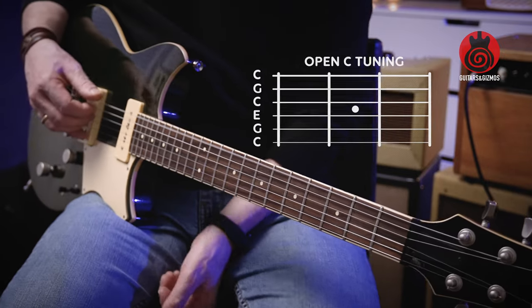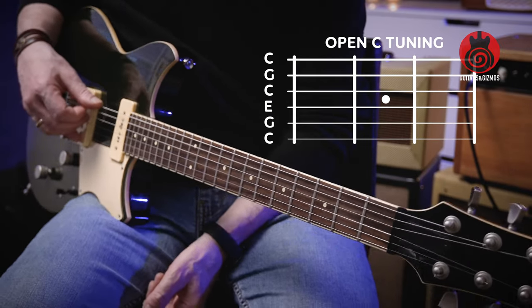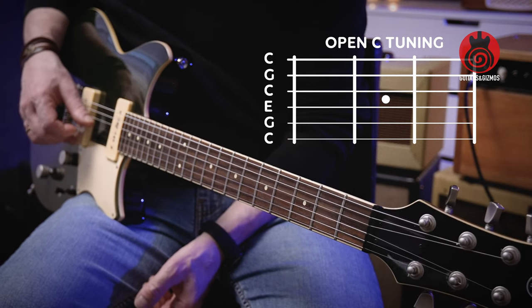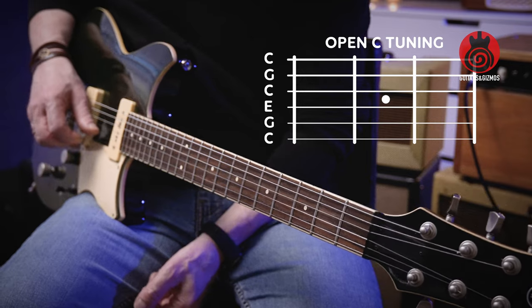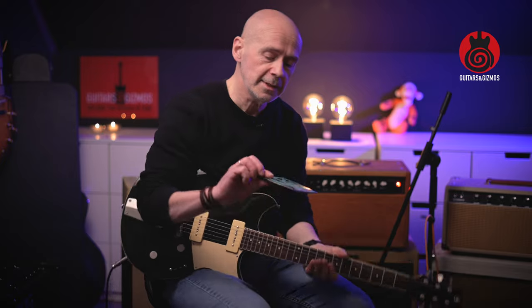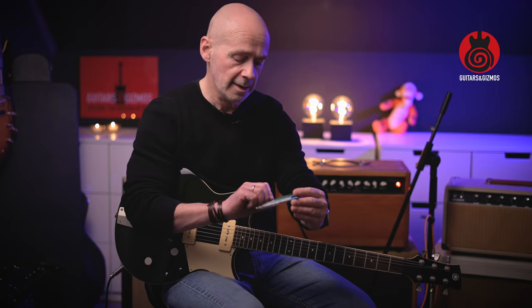This guitar is now tuned down to open C, so it's really pretty deep — two whole steps down from normal E tuning. The strings are currently 10 to 46, and the tuning from deepest to highest is: C, G, C, E, G, and C.